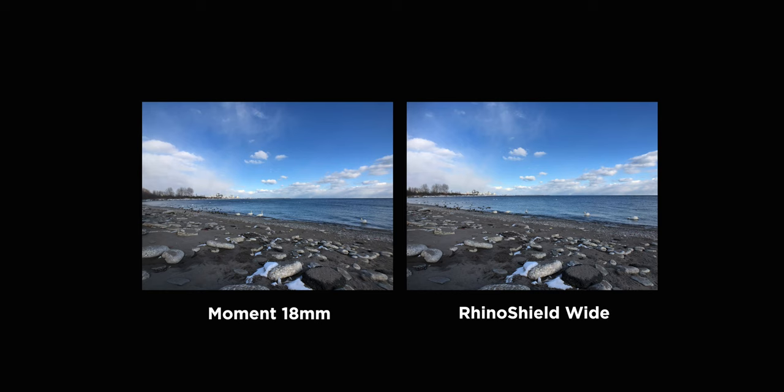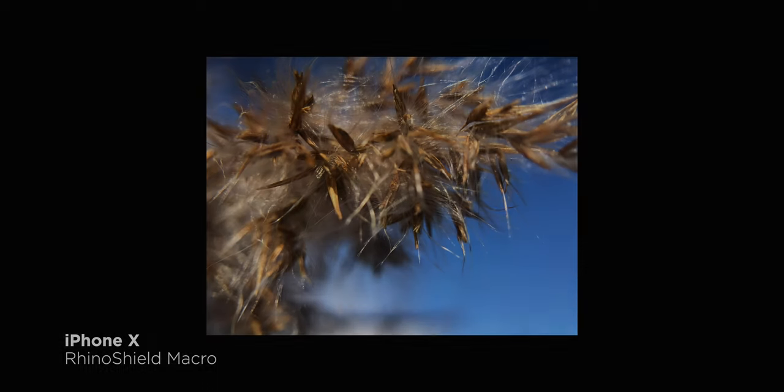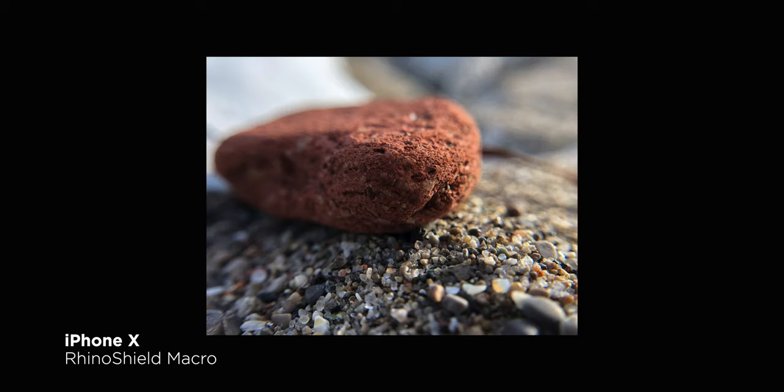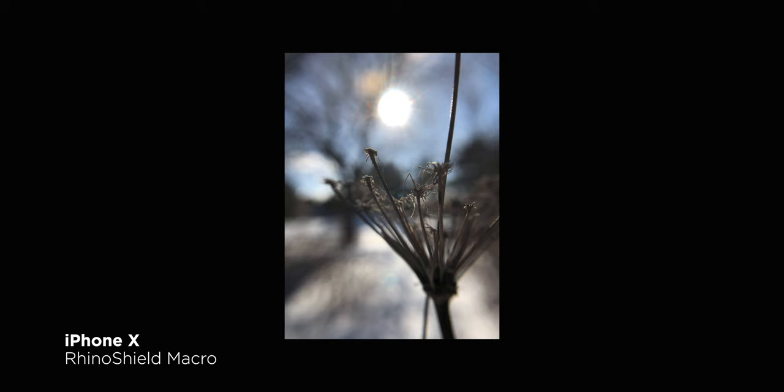For comparison's sake, it looks almost identical to Moment's 18mm field of view. With the macro, I did notice that the minimum focal distance is a bit easier to manage than Moment's macro, meaning you don't have to be as close to the subject to get an in-focus shot, and it also has some really nice bokeh.